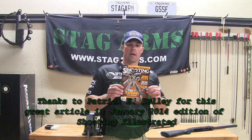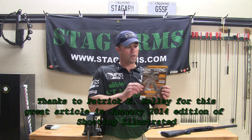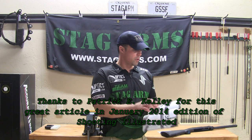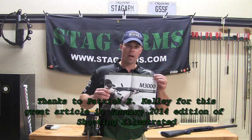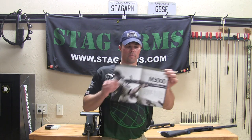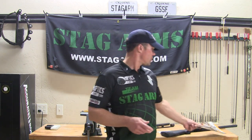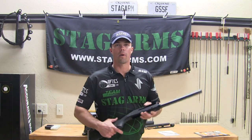I've got a copy of this January 2014 Shooting Illustrated. Inside there's a great article by my good friend Patrick Kelly on the Match Ready M3000 Stoeger. Pretty good article — check it out. Let's go ahead and mask the receiver off with some tape and get ready to cut this thing.